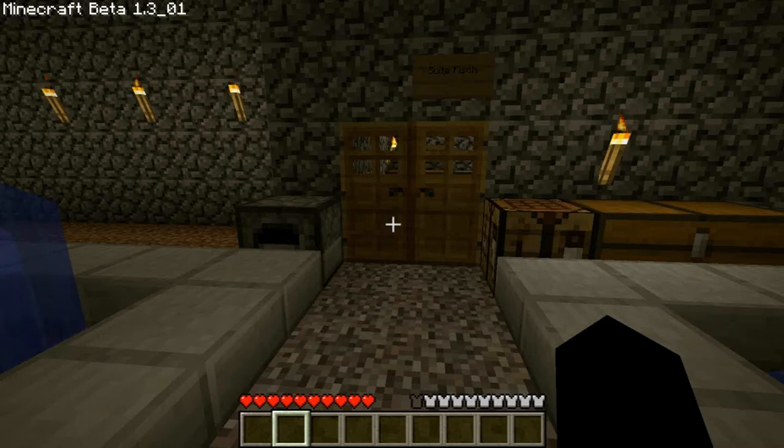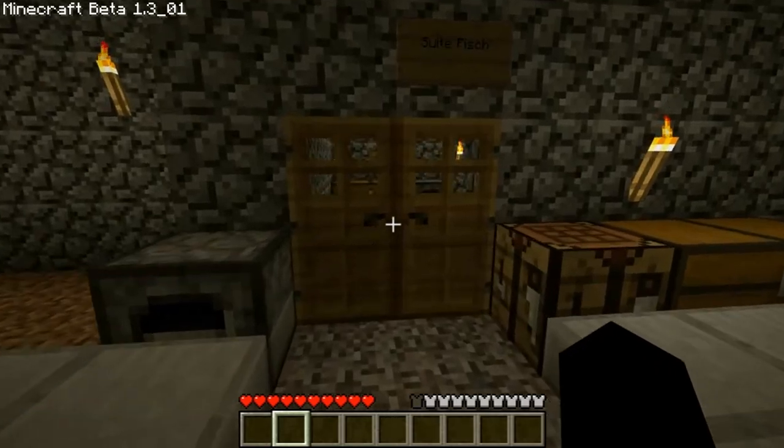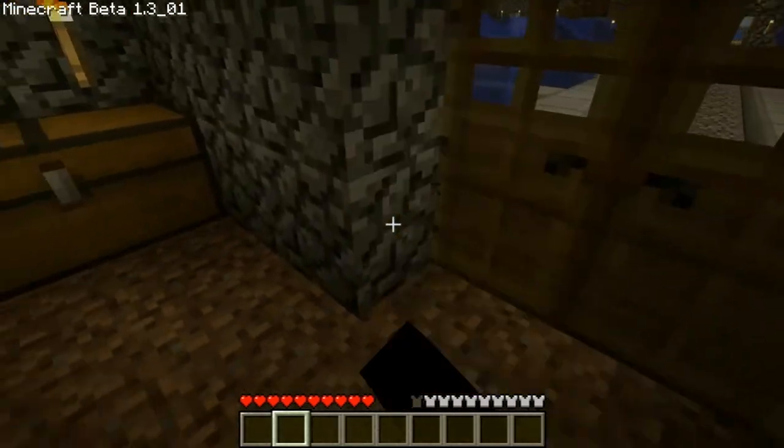Hey guys, what's up? It's Paul and today I'm going to be showing you how to make pressure plates, buttons, and levers. So let's get started.